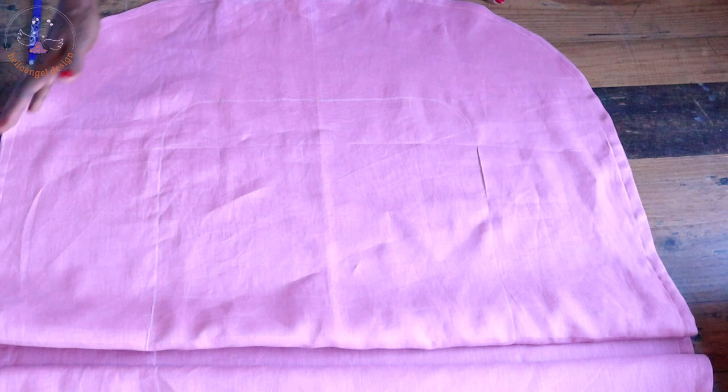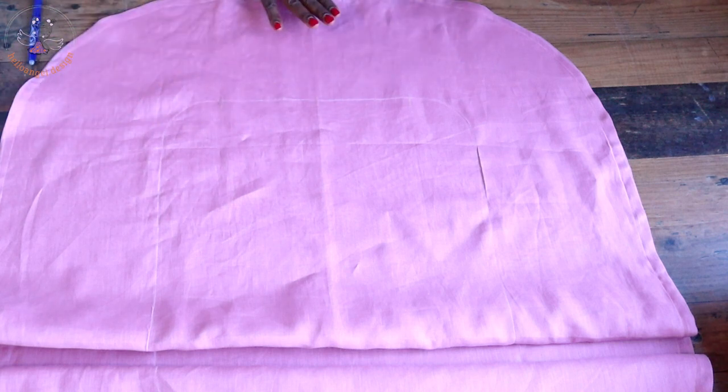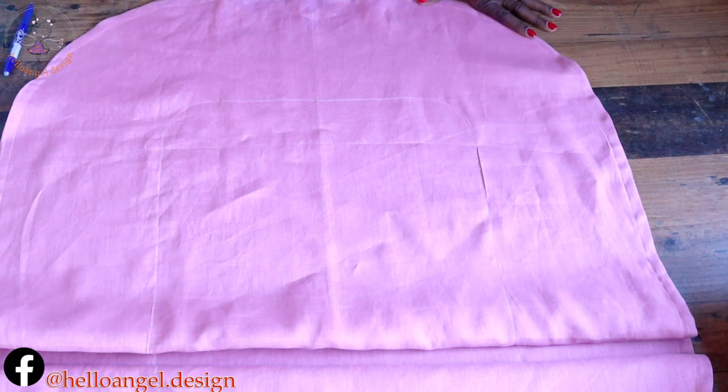I have given it a top stitch. I take it to my ironing board, give it a good press — this is how it looks right now.